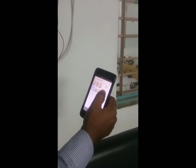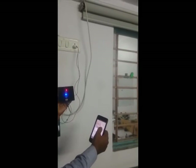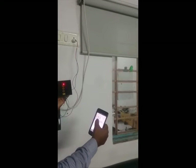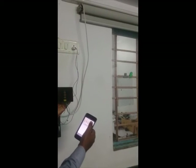I will click on open to open the curtain, close to close the curtain, and I can stop in between. So here you can see how you can operate through mobile application and through touch.